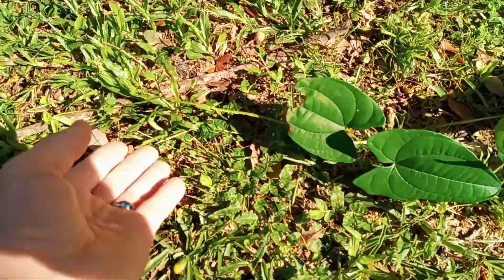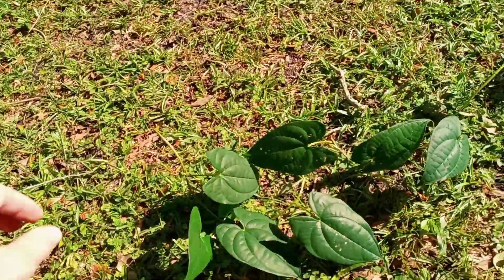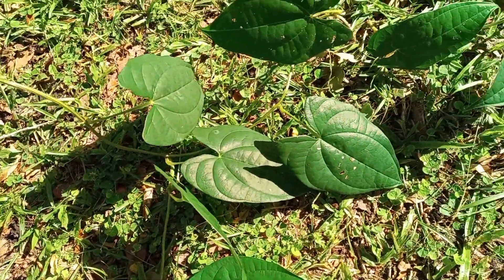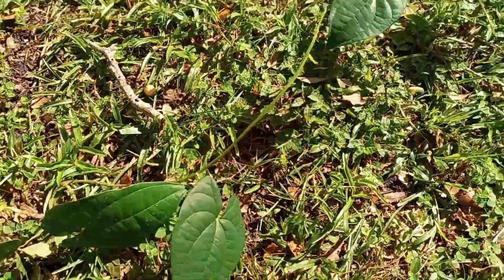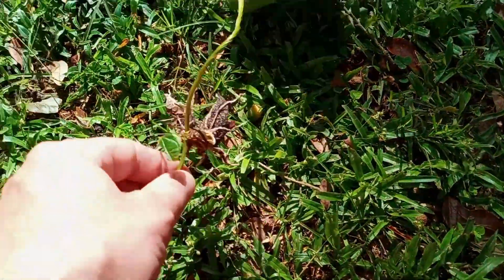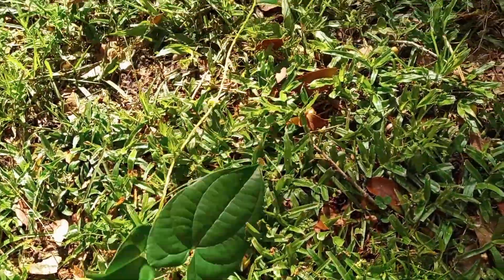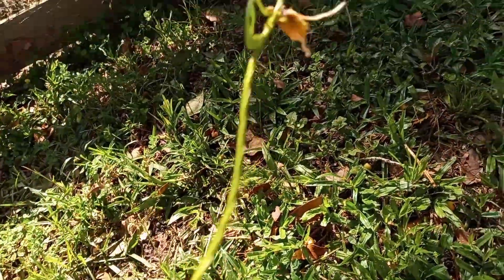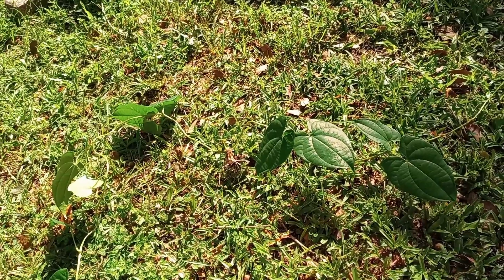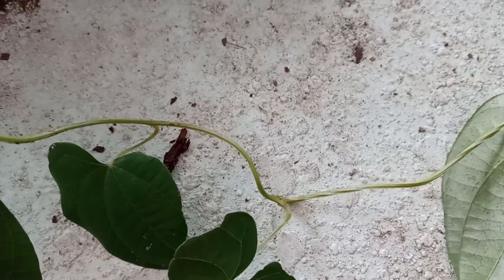Now I have removed the vine. This is the end — or shall I say one of the ends — because it forked right there, which is good. The more forks, the merrier if you're trying to propagate. What's interesting is this thing produced some bulbils and they already started rooting, and then it produced some smaller bulbils and they were starting to root as well. If it's touching the ground, it'll start to root too. But we're gonna go ahead and propagate them in pots.